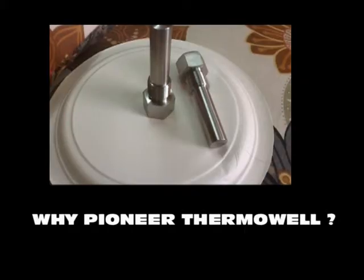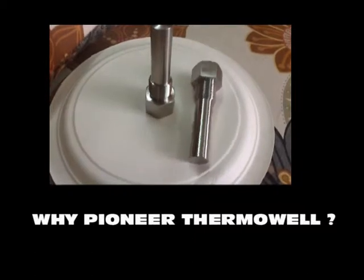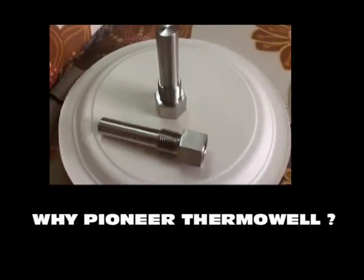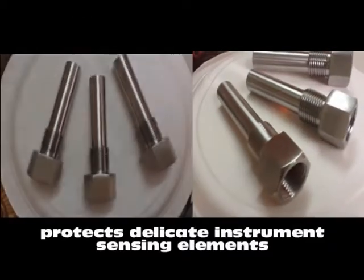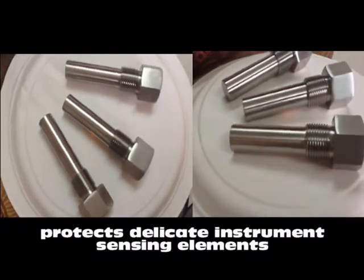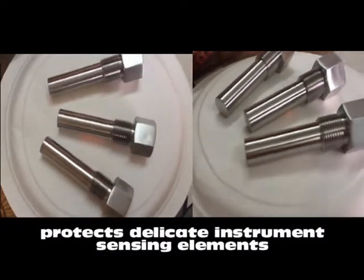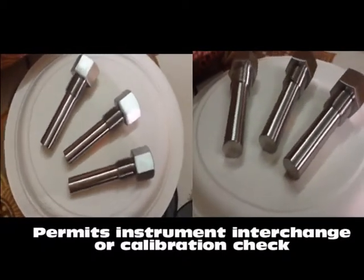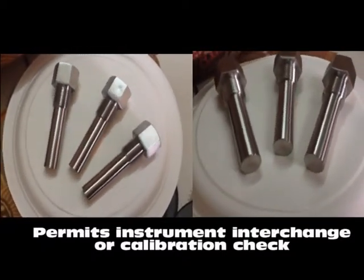Why Pioneer Thermowell? The answer is simple. Pioneer Thermowells are thermally conductive sockets recommended to protect delicate instrument sensing elements against corrosive effects. It permits instrument interchange or calibration check without disturbing or closing down the process.